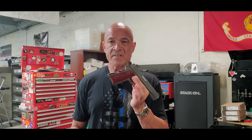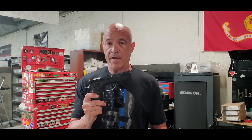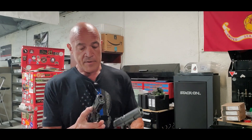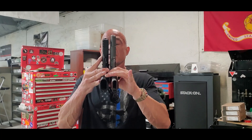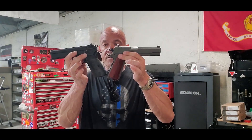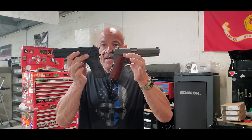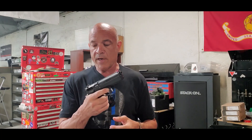We just weighed it — I don't remember the exact numbers, but about 40 ounces; this is about 40 ounces. And about the same height — so it's about the size of a Glock 17, if you will.